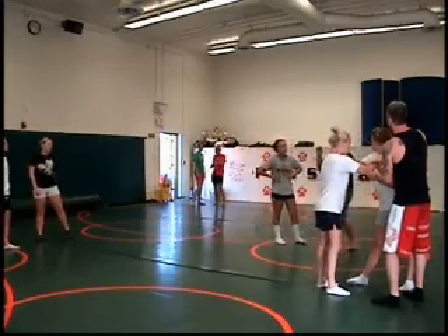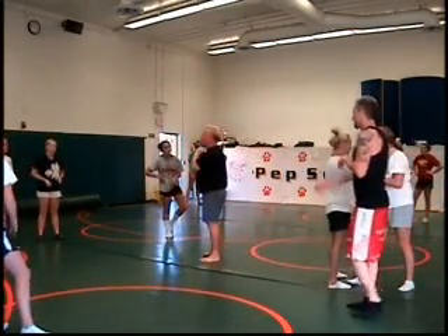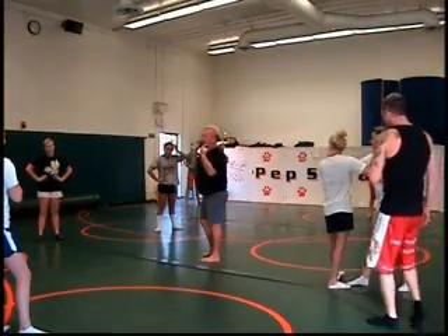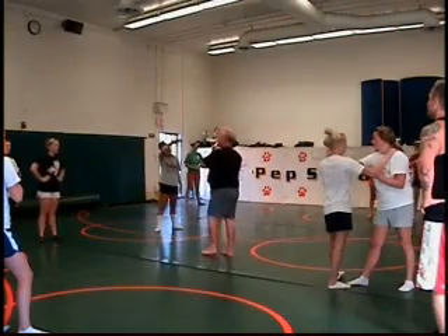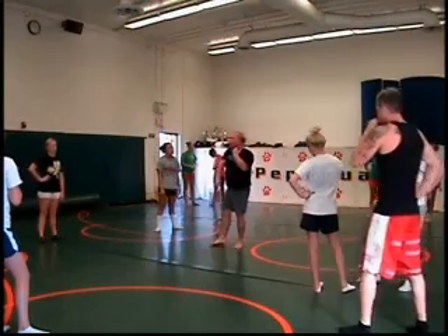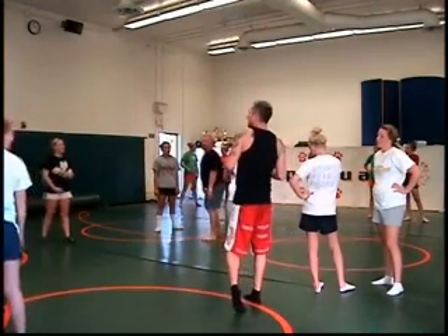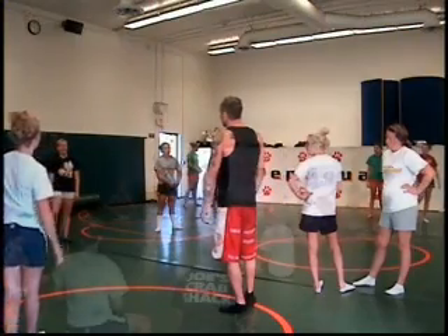Hey ladies, really quick — he's talking about a choke. You have two big blood vessels that run through your neck and feed your brain oxygen. What he's doing is showing you a choke where you're cutting off the blood flow to the brain. This is a carotid — one of your carotids right here, and this is the other one. You're using your arm to block one and their shoulder to block the other one. That's why it's tapped — don't do this in practice on anyone.